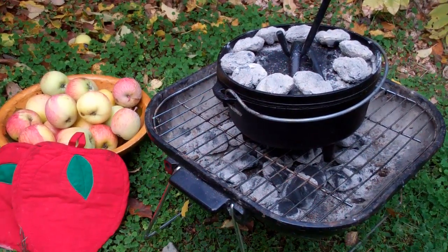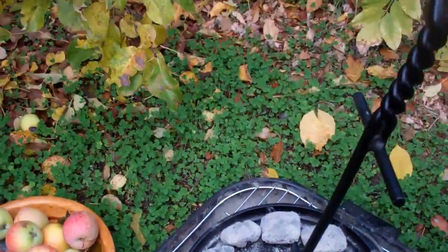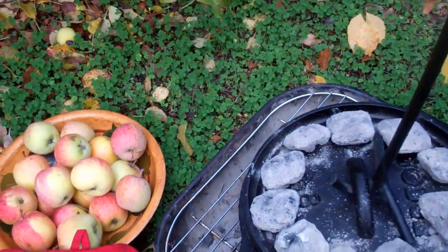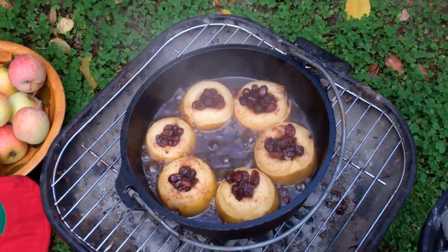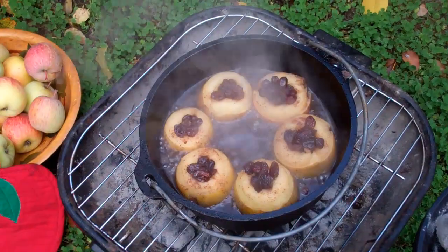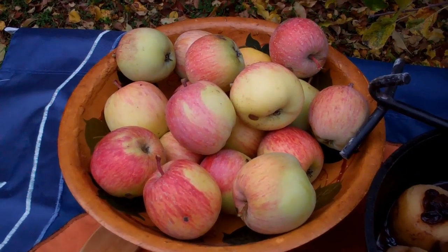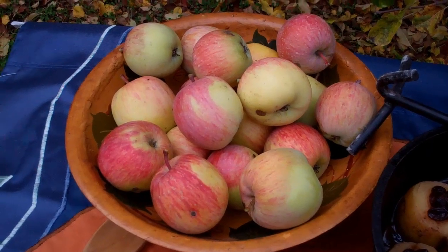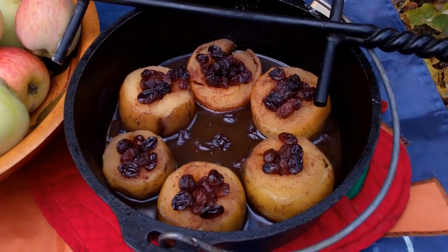It's been cooking now about 45 minutes. I'm just going to take a peek. There you go — the liquid is cooking them up nicely. Our recipe started with apples like this, and it's finishing off with apples looking like this.